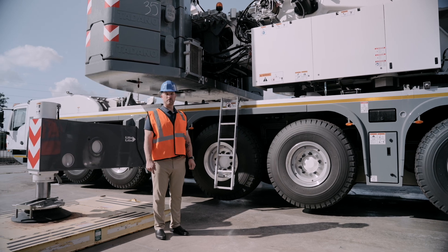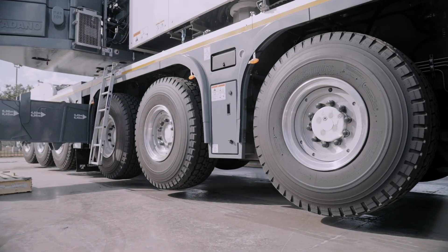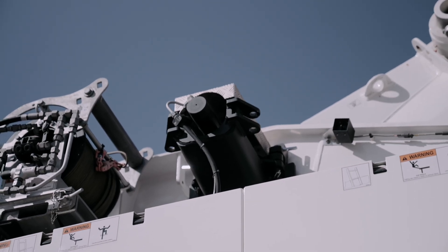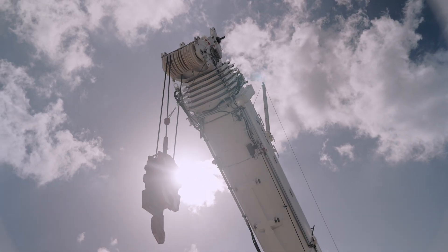Our engineers designed this crane with transport optimization in mind. We offer options such as aluminum wheels, a removable rear outrigger box, the ability to dolly the crane, a boom removal system, and among other things that allow ease of transport depending on the area that you're in.